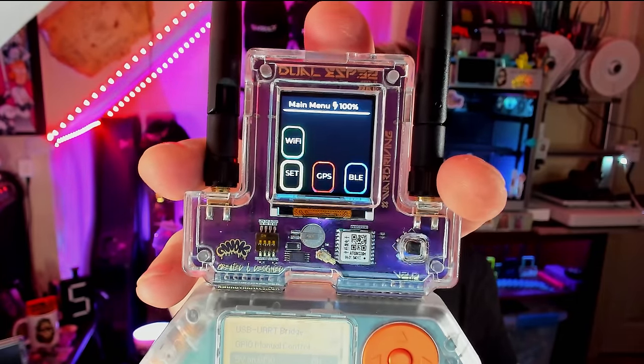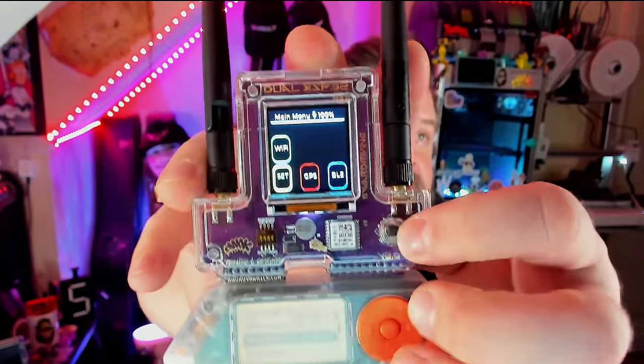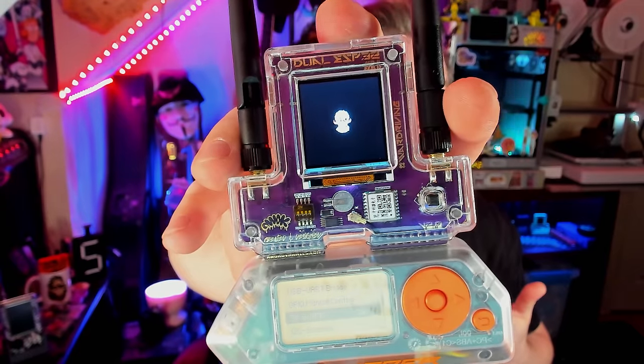One of the cool things that Spooky's been up to is trying to port Ghost ESP to as many devices as possible. Here it is running on an AWOX Dual ESP Mini. It runs extremely well on this hardware — it's got a great refresh rate, and the little joystick makes it extremely easy to control. We can move around, go to Wi-Fi, start scanning, and it's going to go through and scan all of the nearby Wi-Fi — just like Marauder. It's got an awesome animation. Spooky's even in the process of getting touch screen to work, so it'll work on things like the Dual Touch from AWOX and the ESP32 Marauder by Just Call Me Coco.